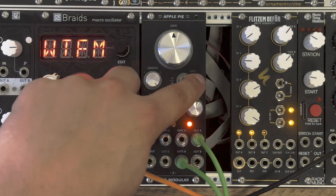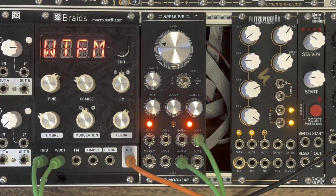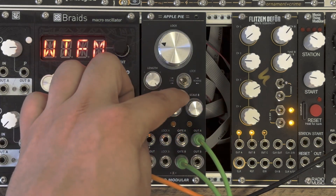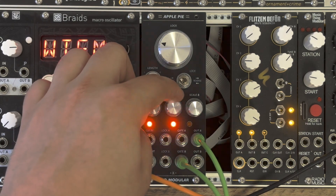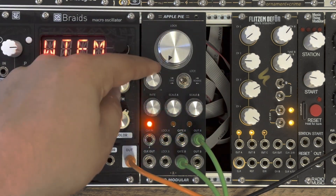The lock feature is also individually controllable for each channel via a dedicated CV input. This allows us to use external modules to control the generating of new sequences or the current sequence being repeated. One could even go that far and self-modulate one channel with another channel of the ApplePie.